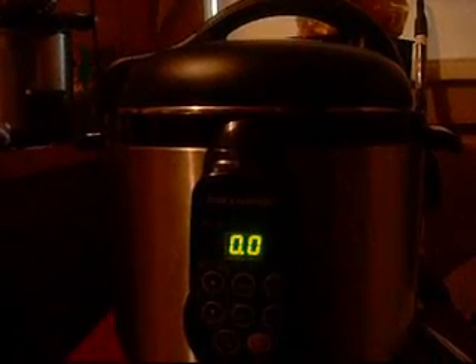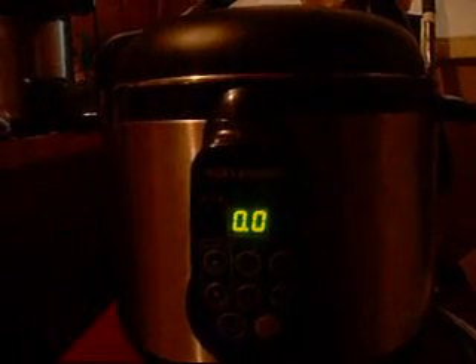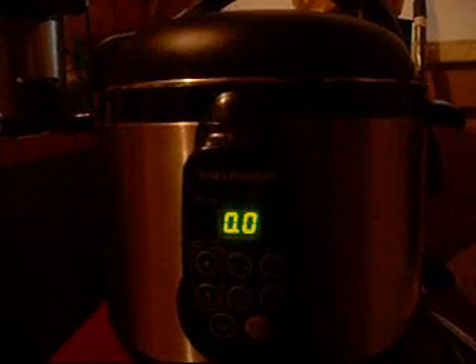Okay, the chicken soup must be ready. The beeper went off a little while ago — I just turned it off. So I'm going to get Chip to help me reduce the pressure, and we'll take the lid off and see what it looks like.